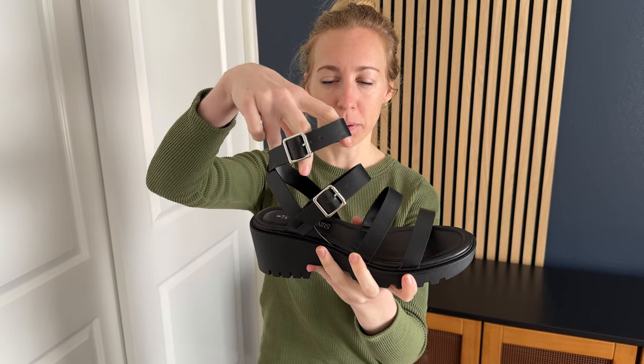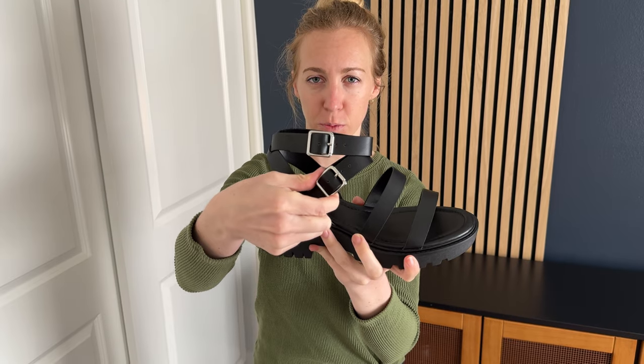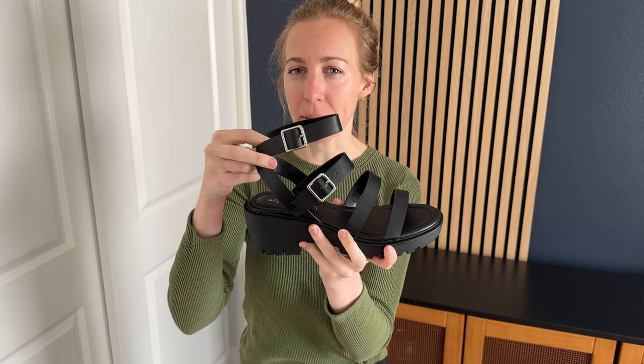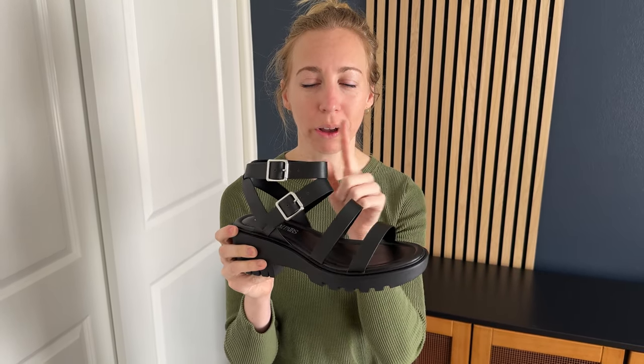It also has this ankle strap here which is adjustable, and this adjustable strap as well, which means that you can make it fit perfectly for your foot. The ankle strap means it's easier to walk in and you're going to feel a little more stable and secure.